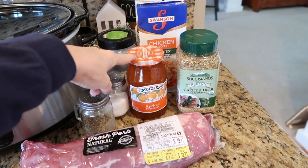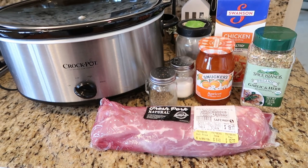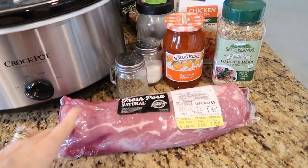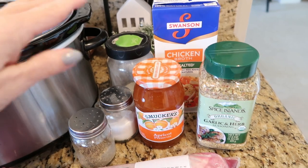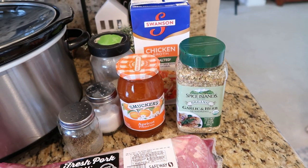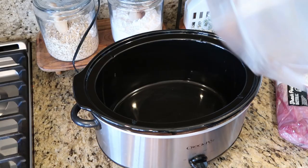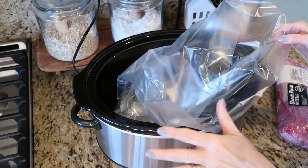Today I'm going to be using apricot preserves, but this is just as delicious with peaches or plum preserves from a farm stand. The other things you're going to need are a pork loin roast, salt and pepper, a little bit of chicken broth, some garlic powder, and I'm going to be using the garlic and herb seasoning from Costco — but you can also use Mrs. Dash or a combination of your family's favorite seasonings. We are going to start with a crock pot liner because with the preserves, this recipe can get a little sticky.